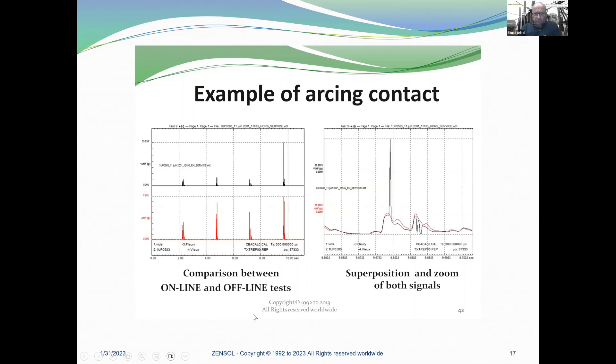Here is an example of an arcing contact — this is online. You have 35G on the left online, and offline the impact is only 7G. When you compare the black signal (online) with the red signal (offline), you can see that exactly at this time there is arcing. When you understand how your contact is working, you can see what kind of damage you are going to find. Arcing creates holes in the contact and then the contact is damaged.